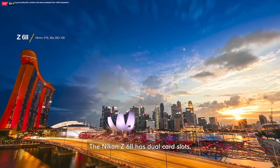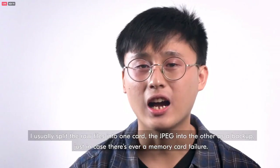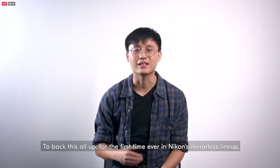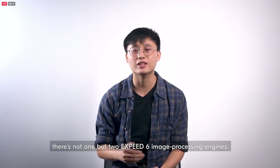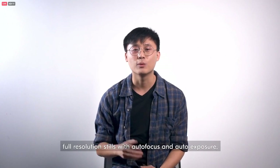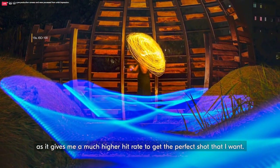The Nikon Z6 II has two card slots. One slot is able to take either the XQD or CFexpress cards, the other can take SD cards. I usually split the RAW files into one card and the JPEGs into the other as a backup in case of memory card failure. For the first time ever in Nikon's mirrorless lineup, they have not one but two EXPEED 6 image processing engines, allowing for blazing fast write speeds and buffer while also allowing 14 frames per second full-resolution stills with autofocus and auto exposure — perfect for action photography.